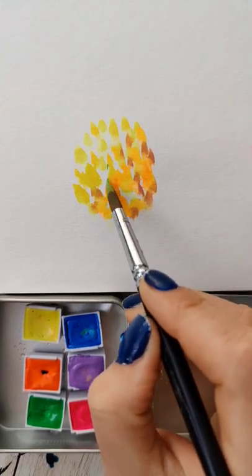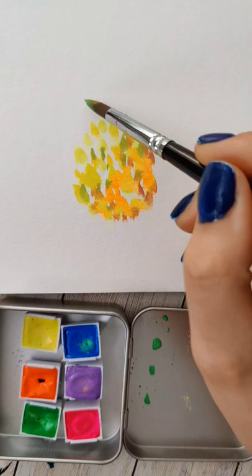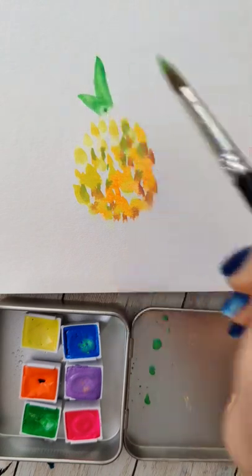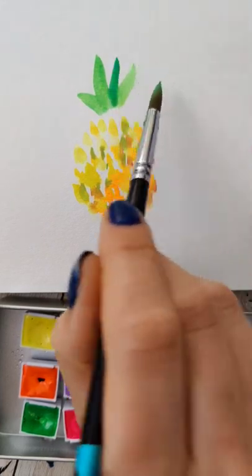This is super loose, super fast, doesn't need to be perfect. So just go ahead and drop some of those in. Once you're happy, then we're going to add the top part — take some greens, place your brush, and just drag it down to make that little tuft on the top.